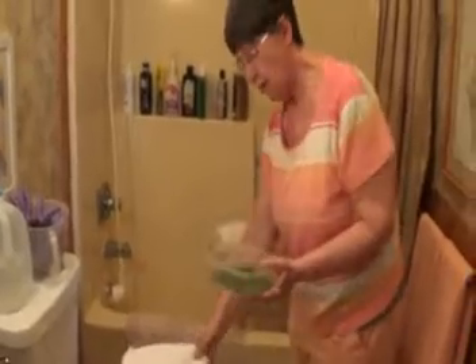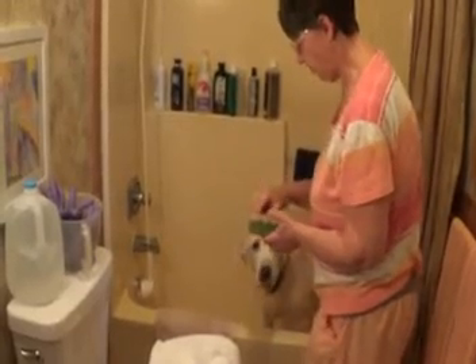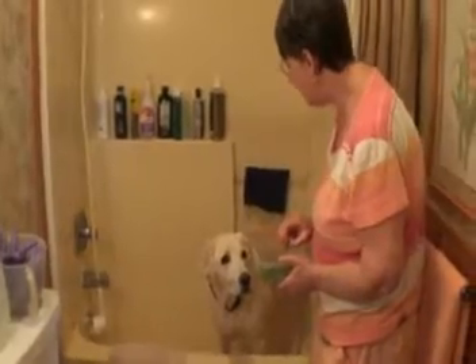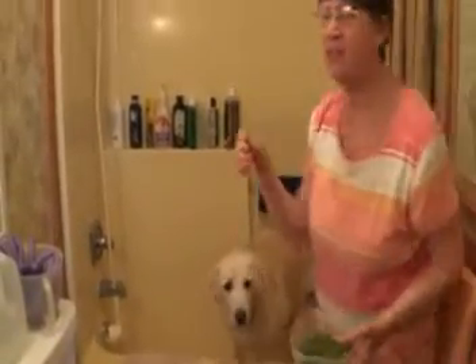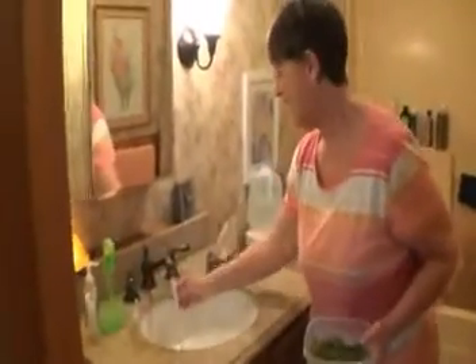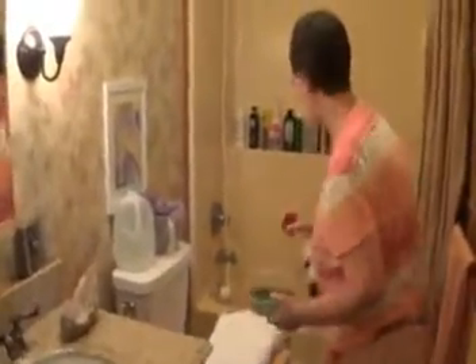If a treat falls on the floor, I usually wash it off. He loves his green beans. He doesn't even know that I bathed him now because he knows he's going to get green beans. When he misses, that makes more time go by. You can have a lot of fun with this — it's not dragged out. At the beginning it was difficult, but now it's fun.